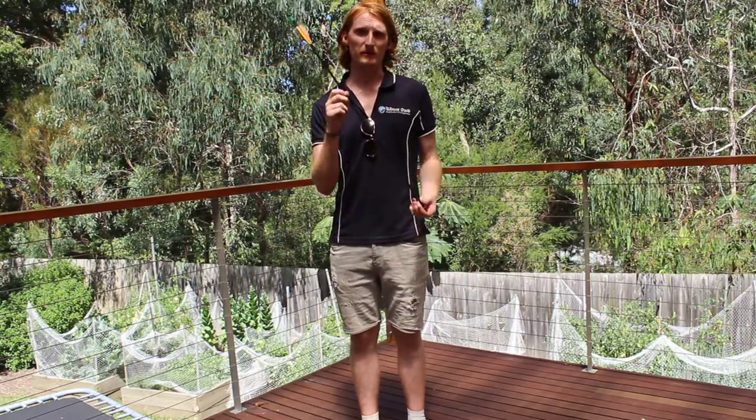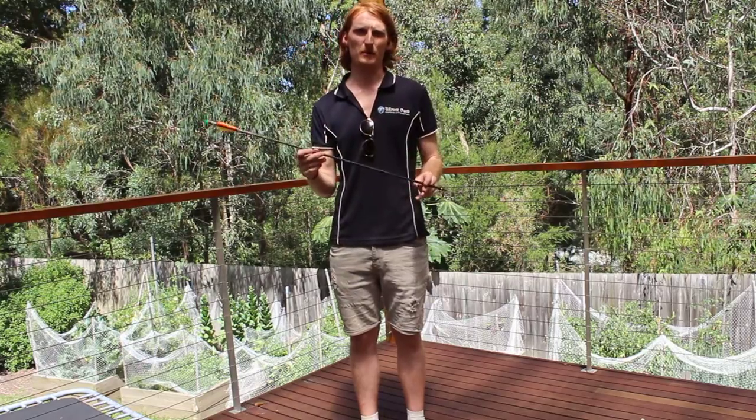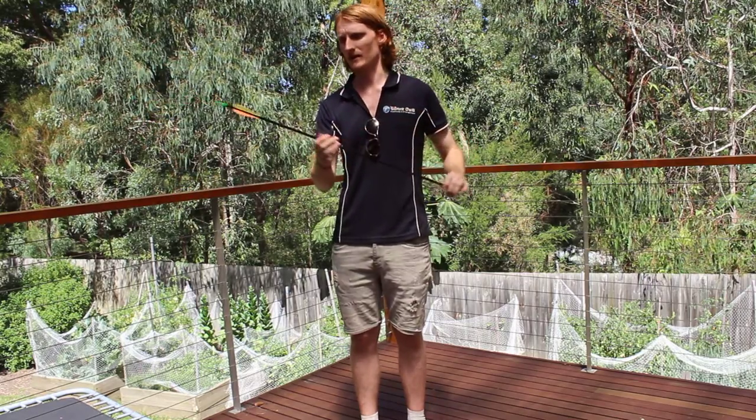When maintaining the arrows, before you take them out and give them to the customers, you need to make sure they are in proper working condition. A good arrow will have a tip — make sure it's screwed in nice and tight.